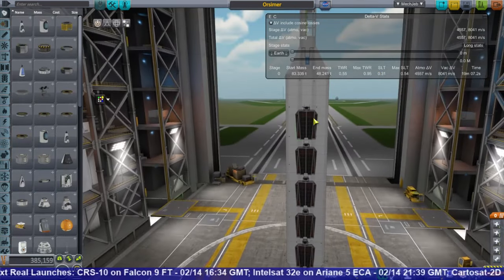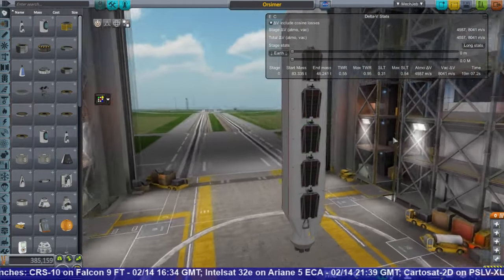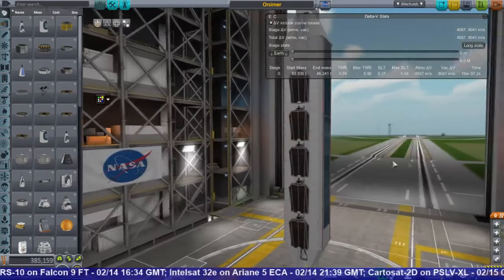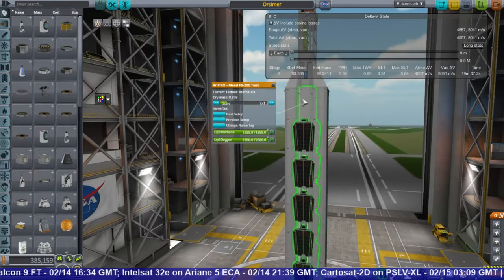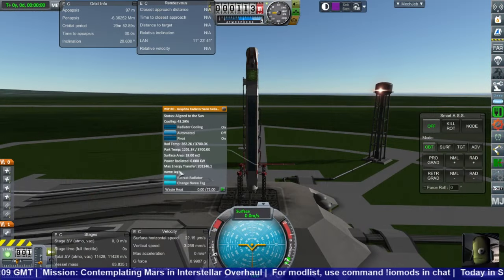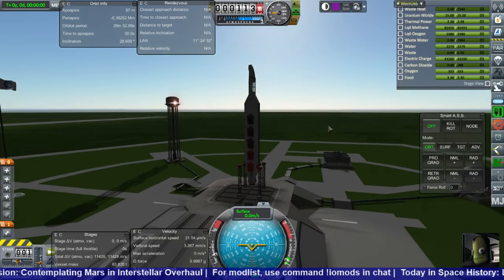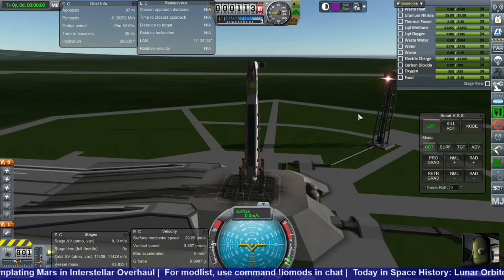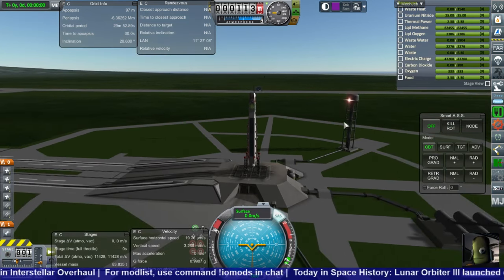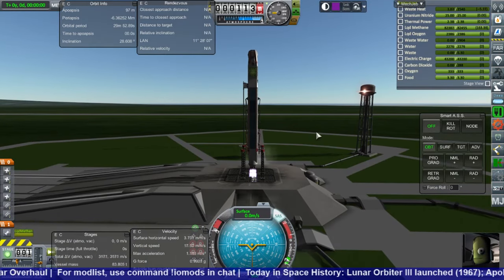Then we get it ready for launch in the VAB. It's got enough delta-V to go straight to orbit, but it's not showing it in the VAB — it showed it in the SPH. So that caused me some consternation when it came time to launch. A different delta-V reading again. Let's find out which one is right. SAS is on. Ignition. And launch.